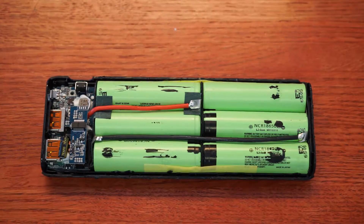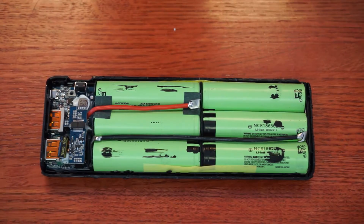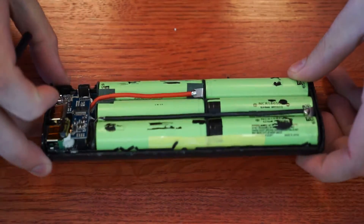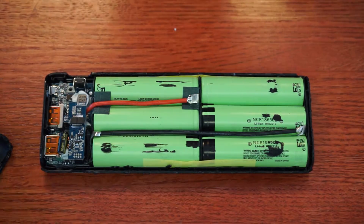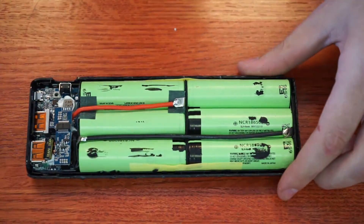Decided to shoot a little bit of a teardown video here of the Anker 2100 — or 2100 milliamp — Qualcomm Quick Charge 3.0 supported battery bank.